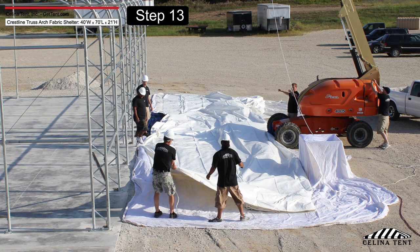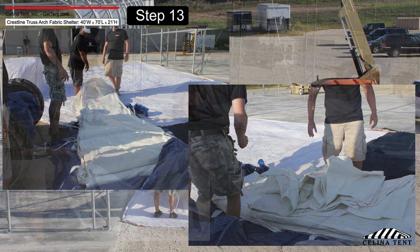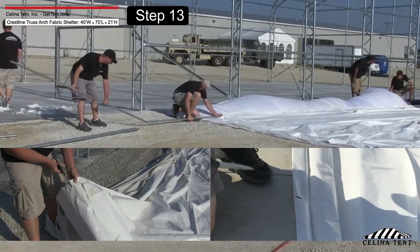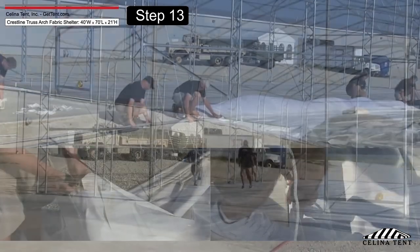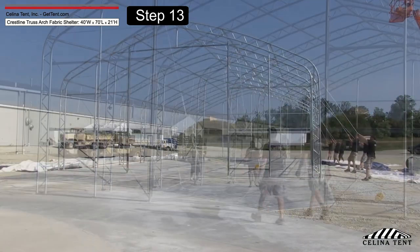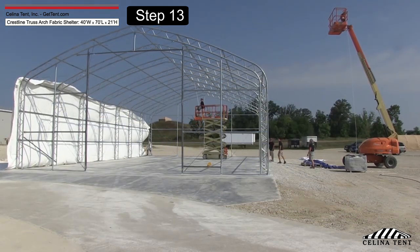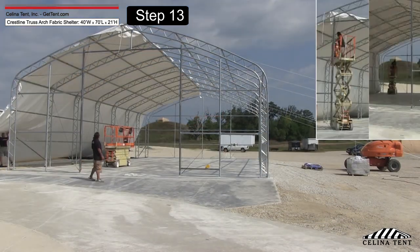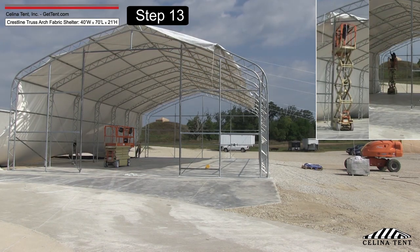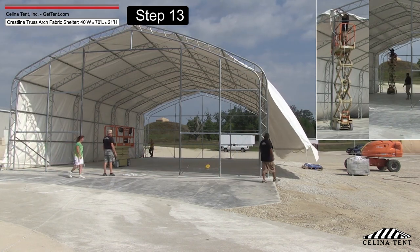Install the roof cover. Unpack the cover and lay it parallel to the frame on one side. Insert the tensioning tube on one side, then cut small slits in the pocket and attach ropes to the tube. Use multiple ropes that have been looped over the top of the frame. Pull the cover over the frame carefully, without being snagged or stressed on any parts of the frame. Have a person or persons inside the frame on a ladder or lift to assist in moving the roof cover over the frame to ensure the cover will be installed without any damage.